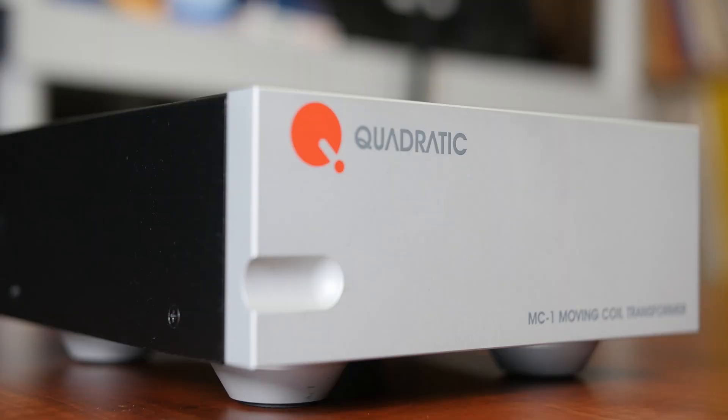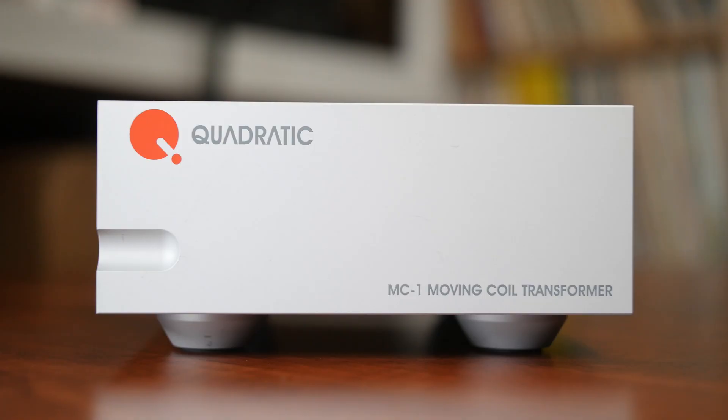Elegantly designed and uncompromising in its design and implementation, the Quadratic MC1 will serve anyone looking for a very good step-up transformer for reasonable money. The sound is excellent, imaging very good — it is quiet and very easy to use. It is everything you need for your MC cartridge listening experience when paired with a good MM phono stage. Two thumbs up for the MC1. We look forward to other products to come from Quadratic in the near future, so stay tuned to TTVJ Audio for new product news from Quadratic. Thank you for listening.